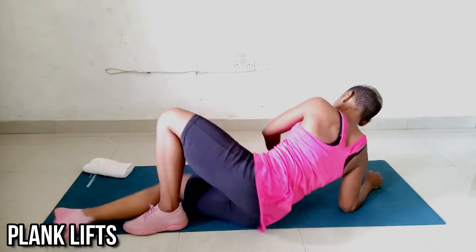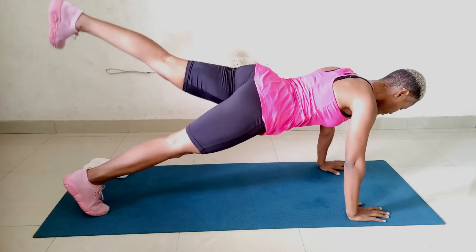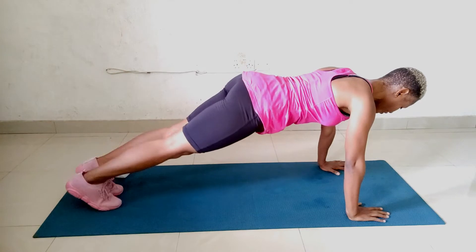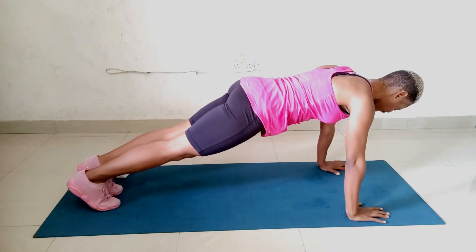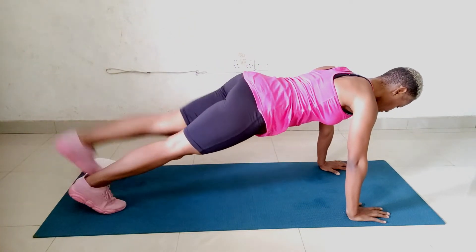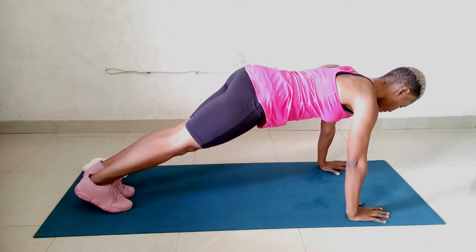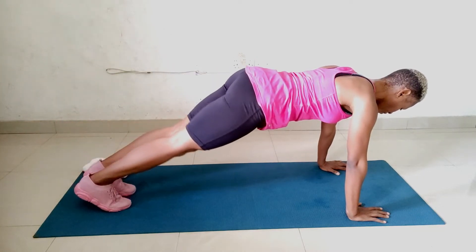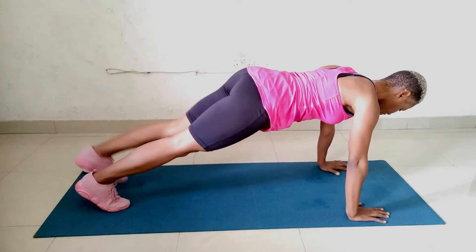We're going for a plank leg lift. Start out in a high plank with your hands directly under your shoulders. Inhale and lift one leg up, but not past shoulder height. Then exhale and return the leg. Inhale, lift the other leg; exhale and return. You must keep your core, your booty, and your thighs engaged to avoid rocking your hips. I know it's easier said than done, but if you have that in mind, you will limit the way your hips rock during this movement.